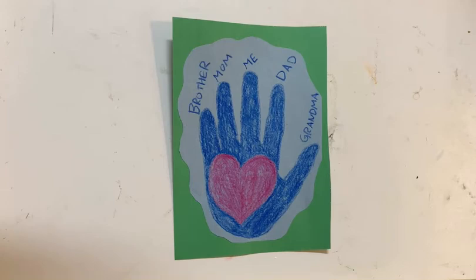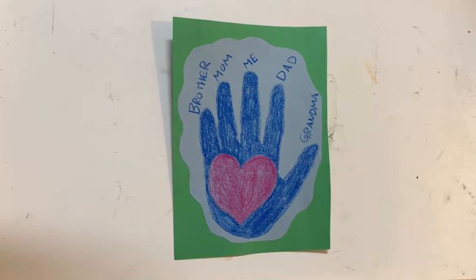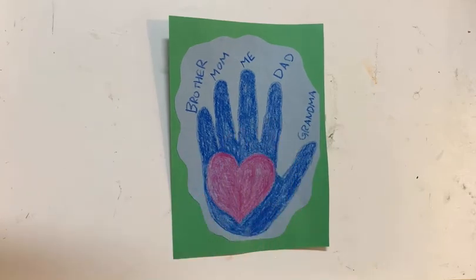So for me today, I have represented my family members on my hand. And I have a small family — these are all my family members — and so if you want, you can do multiple handprints to show all of the people in your life. For me, I have just done the one.